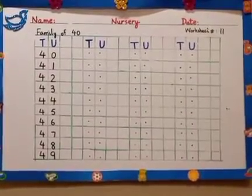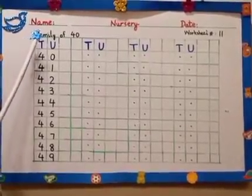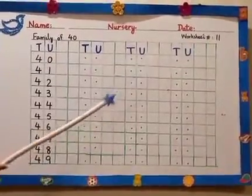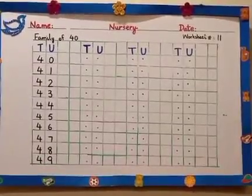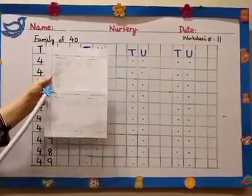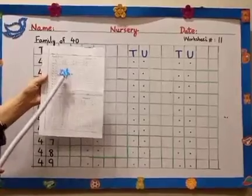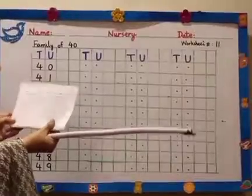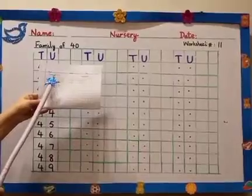Family of 40. Do you remember the family of 40? This is your sheet number 11. This is the upper part of this sheet — page number 28 — but first we will do this part of the sheet. Your mama will cut it like this, then you will get this half sheet. First we will revise the family of 40.